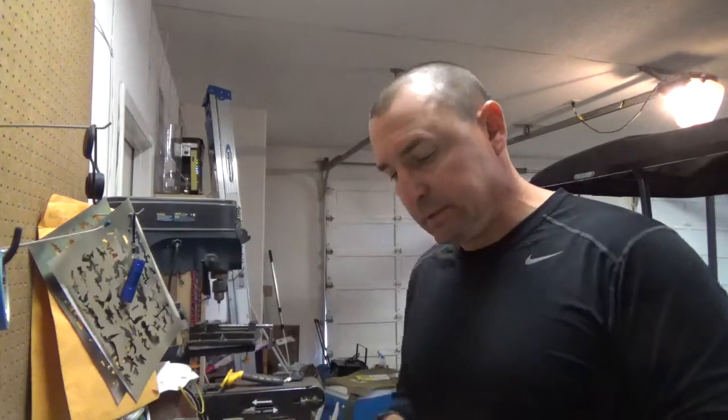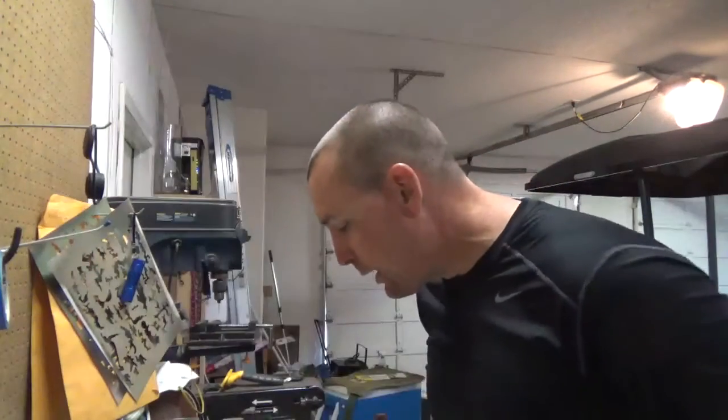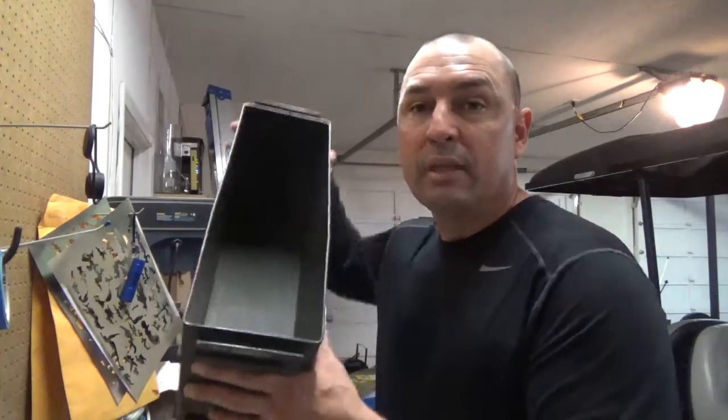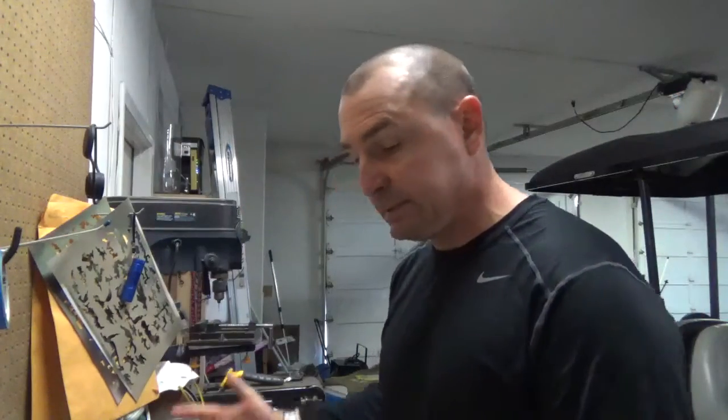Good morning. For today's episode, we're going to be taking my clear ballistics gel and remolding it to make it solid again so I can use it for more ballistics testing. There are a lot of molds out there you can buy off the open market. My block happens to be 16 inches long by 6 inches by 6 inches squared, and the mold for that through most companies is going to range about $55 to $65. What I'm going to be using today is a standard military-issue ammo can that I scored from a recycling center — they were going to smash it. I don't have the lid for it, so I was going to use it as a target box.